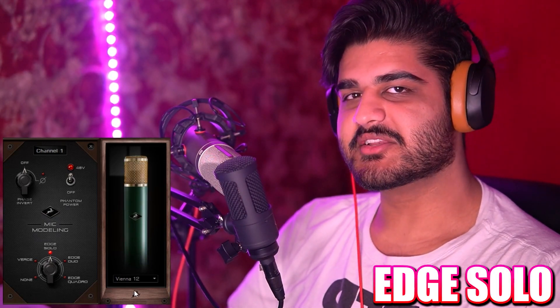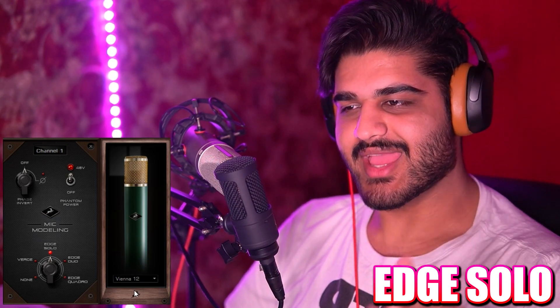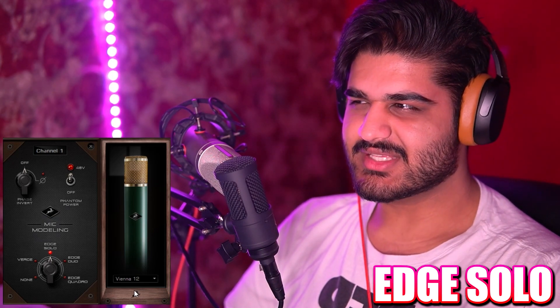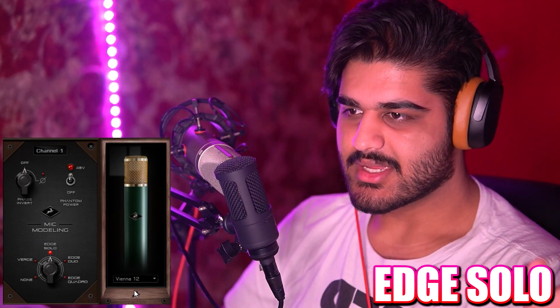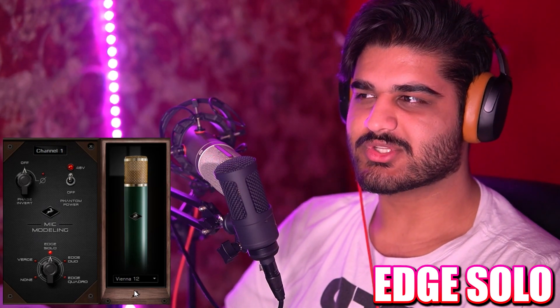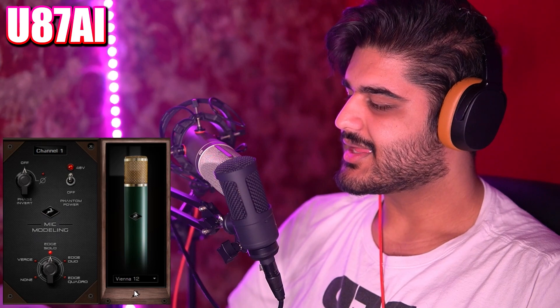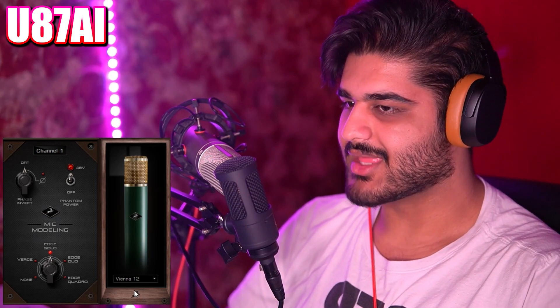Now we have the Vienna 12, which is an emulation of the AKG C12 microphone. I believe this is also another super expensive microphone in the tens of thousands. This is the most sought-after microphone for singing — just one of those top-quality singing microphones. And this is how it compares to the Neumann U87 AI microphone.